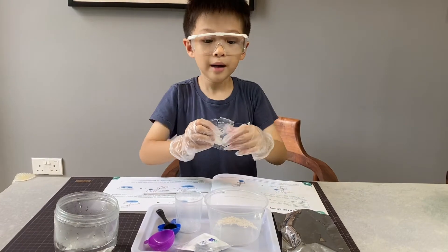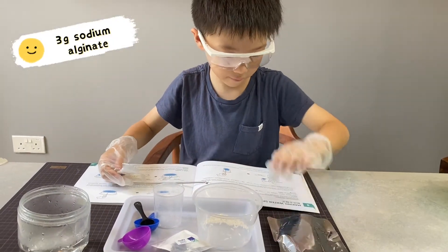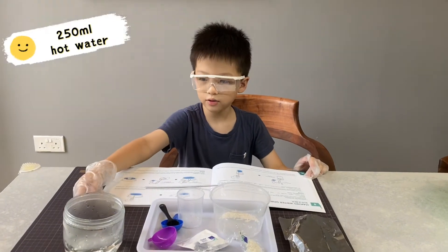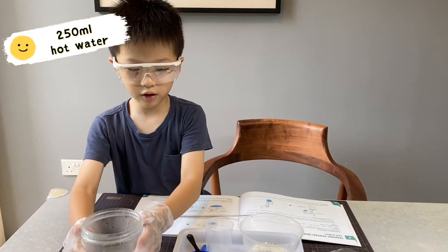Now, let's pour the sodium alginate — 50 grams. Okay, I think this is enough. Now add in the 250 ml water. It's very hot.